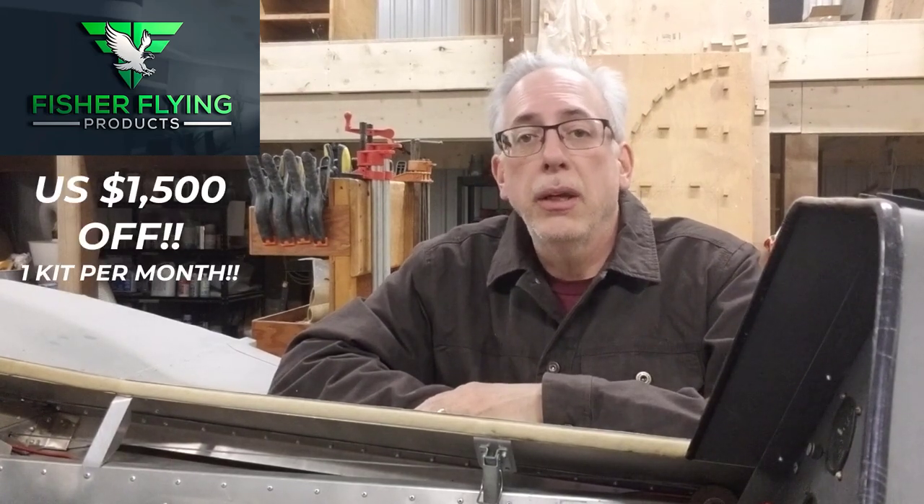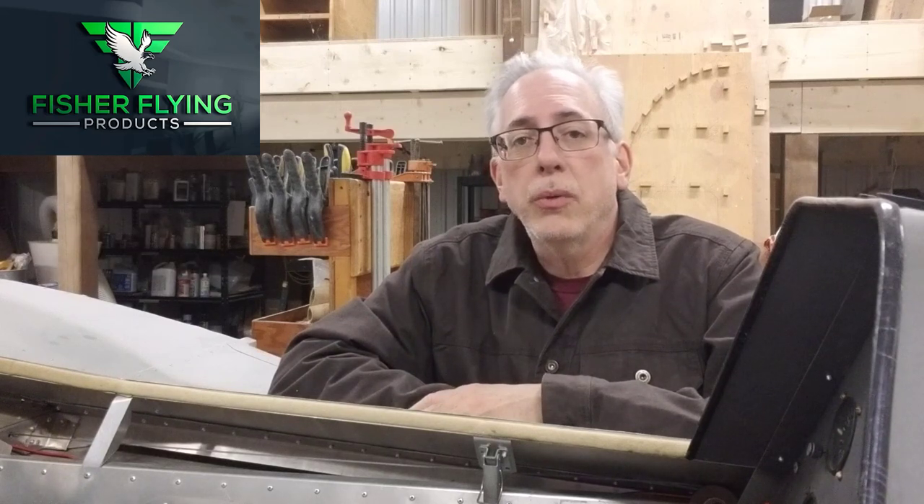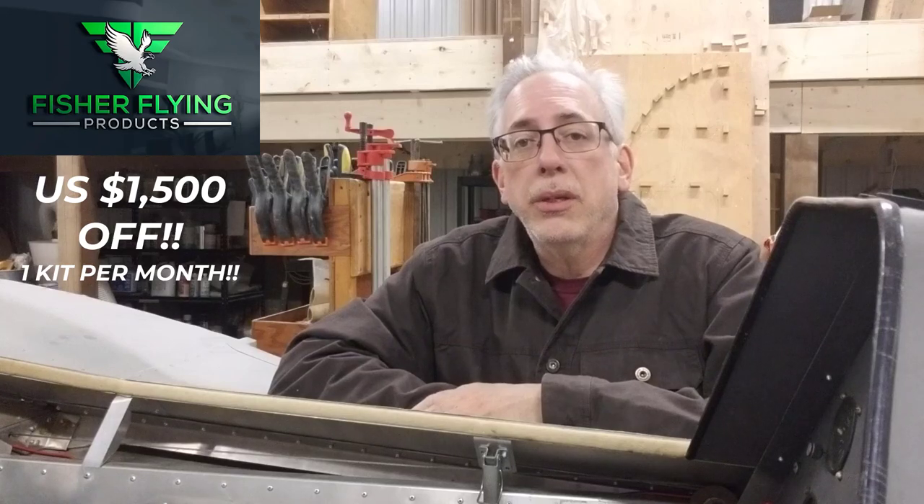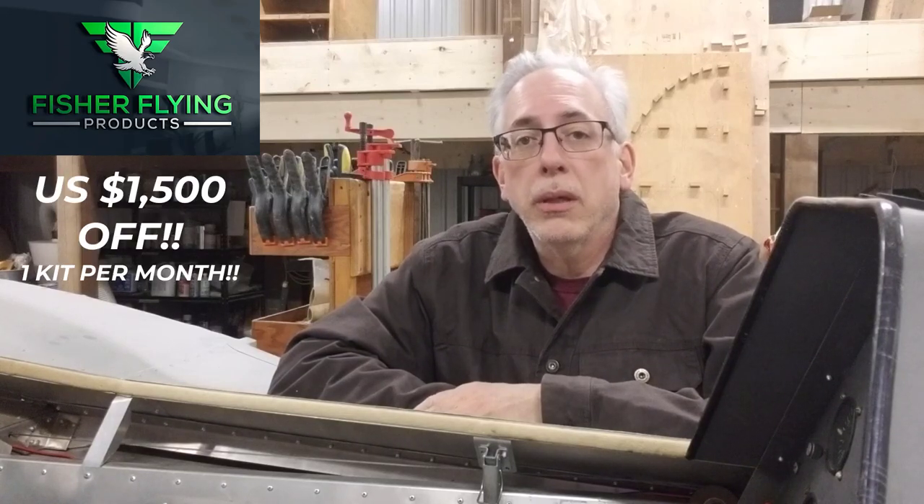I want to mention that we're going to be offering a special promotion for all of 2022. The way we're going to structure this is the first person to order their kit each month will get a $1,500 U.S. dollar discount off of their kit. So if you're on the fence, maybe this will kick you off the fence — give us a call, talk to us, and hopefully you're the first person to do it for that month. We're going to offer 12 positions that see a discount for kit purchases, so don't wait to give me a call.